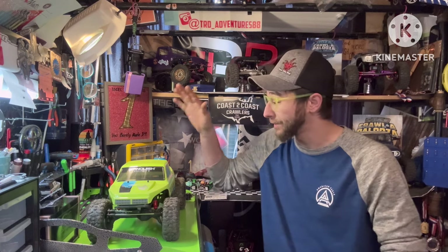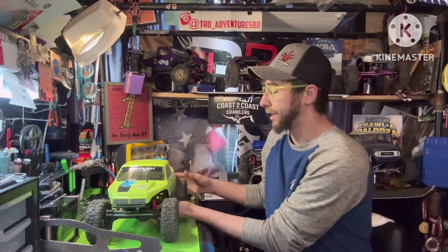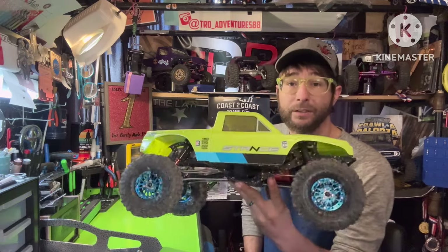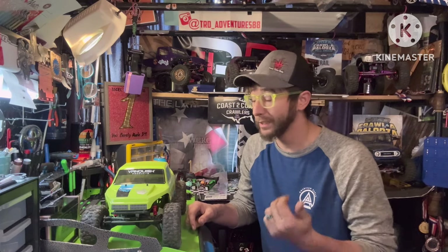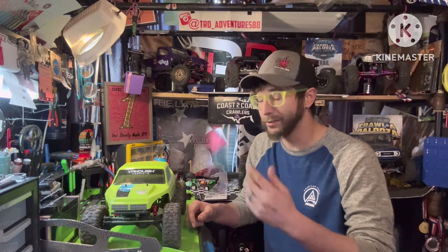How's it going everyone, Tim here, TRD Adventures. Hope everyone's all well. Thanks for tuning in, much appreciated. Continuing on with some builds — today is the first of a couple VRD builds. This is my Vanquish Stance RTR with the Corrupt Chromeworks Battleaxe 2.0 chassis swap. We'll check out some crawling footage real quick and then cut back and get into the details of the build. Hope you enjoy the crawling — see you in a second.